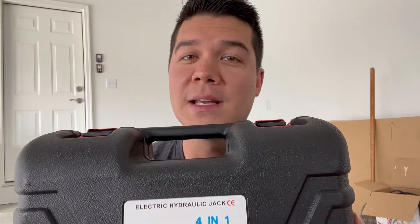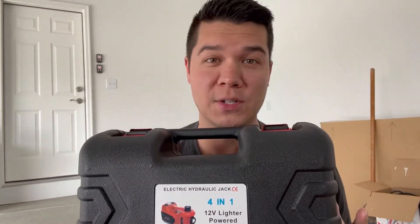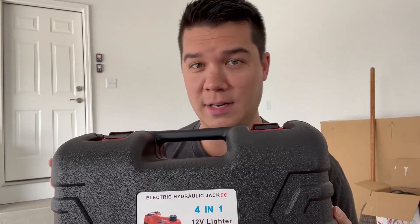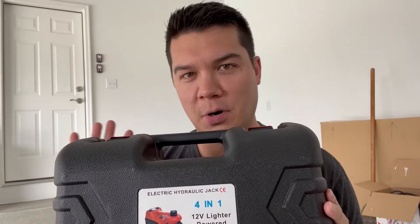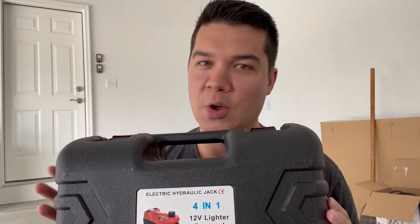Alright guys, so super awesome kit to have — this is such a great item. It makes a really great gift as well, and it's a nice thing to have in your car. Having it nice and small and compact, and it does so many different things, makes this the perfect item for you guys. Highly recommend this product — super easy to use, and I hope you enjoyed this review. Thank you very much.